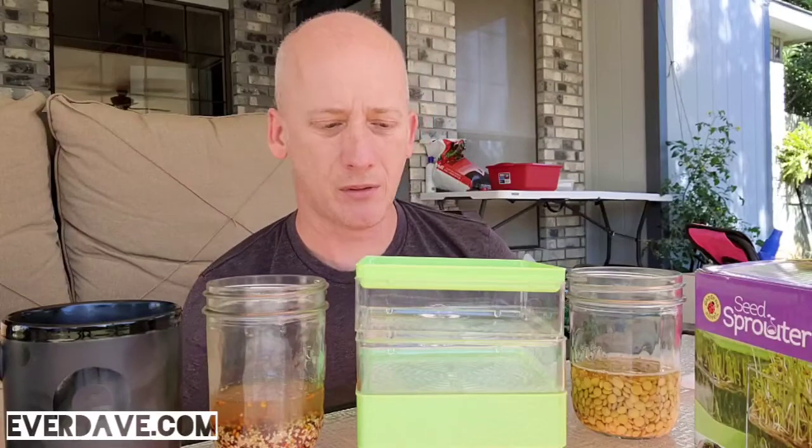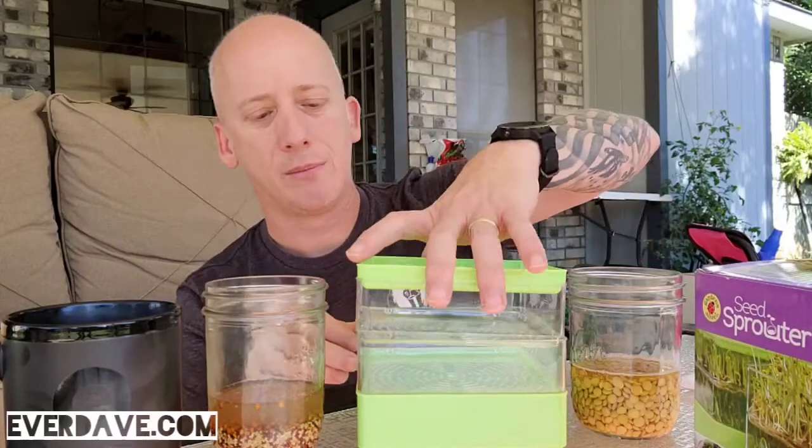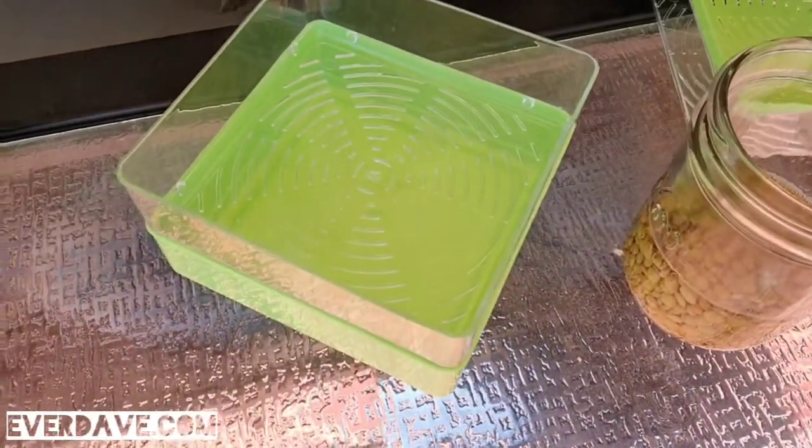I'm going to put this mixture in the bottom just because I don't want them falling through from the top into my lentils. They've been soaking — they actually soaked for about twelve hours roughly — so I'm just going to pour them into the bowl here.